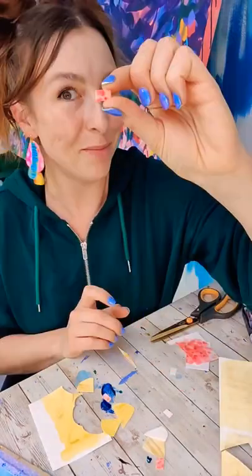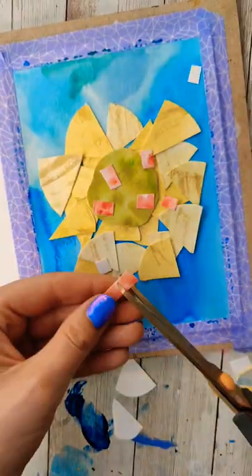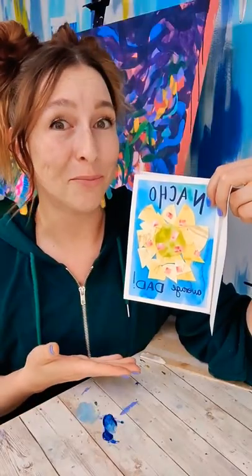Making nachos. Chips, tomato chunks, and cut a blob shape for the guacamole. Macho shabby for some practice right?